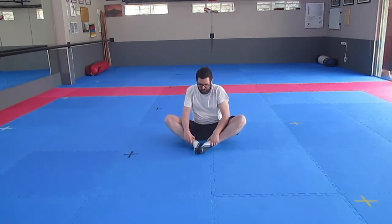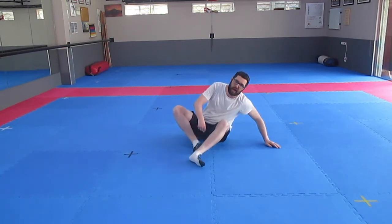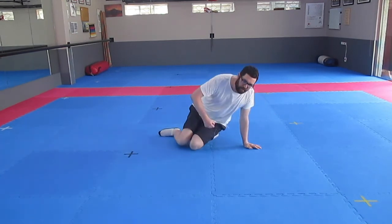Now, your inner thighs. You go like this — put your heels together and put your elbows to your legs, pushing them down. Now the outer thighs: you put your heels to your butt and just sit.